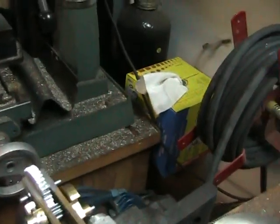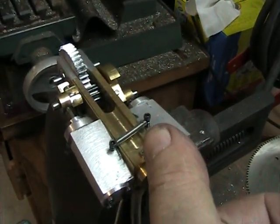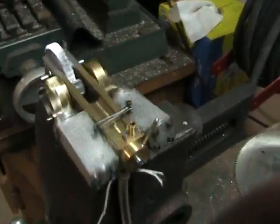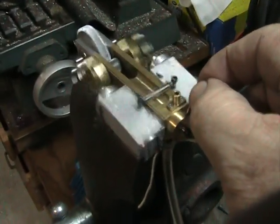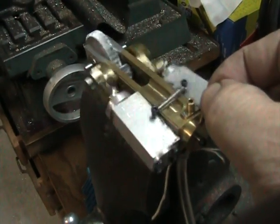So we'll go ahead and turn it on here. It is reversible, so we'll start it up in this direction. That's running on 20 PSI of air pressure from my compressor. I'm going to pull it down here a little and then we'll reverse the direction.